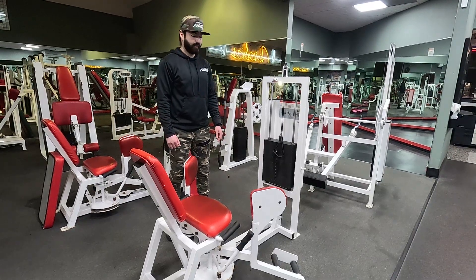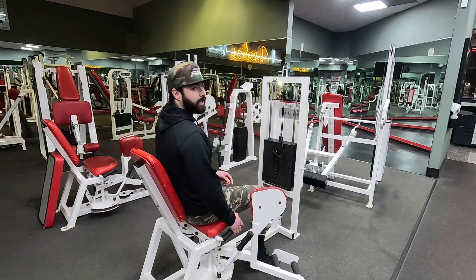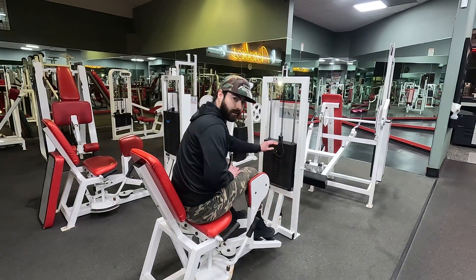Cybex hip abduction. First thing you want to do is hop right on. Put your feet on the pedals, pull the lever, bring them in. You already chose your weight — that pin right there.